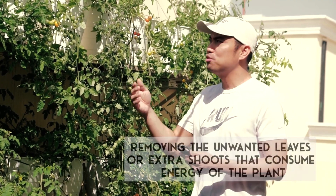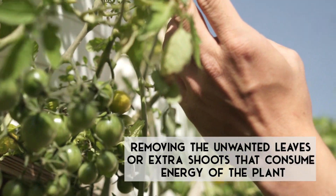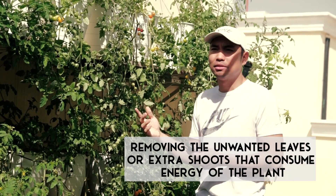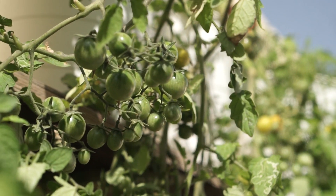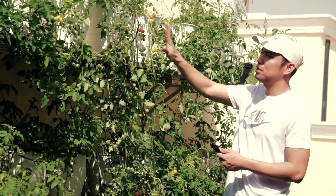What exactly is pruning? Pruning in its simplest terms can be defined as removing the unwanted leaves or extra shoots that consume most of the energy of the plant, which would otherwise go directly to the developing fruits. In this case, our cherry tomatoes.